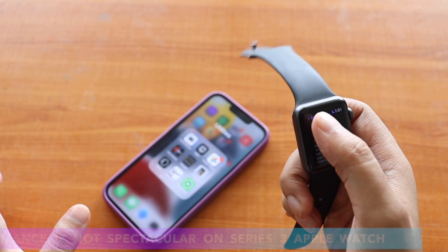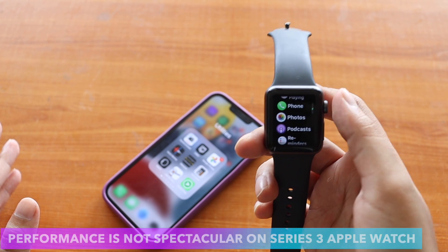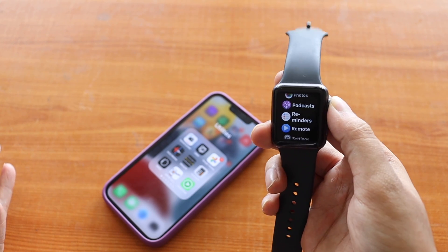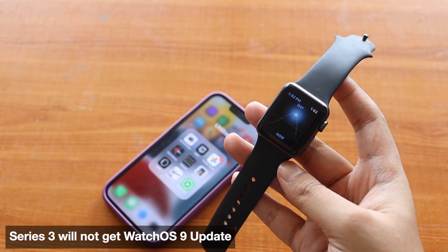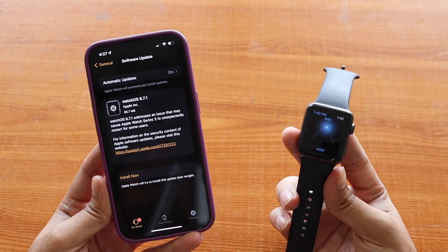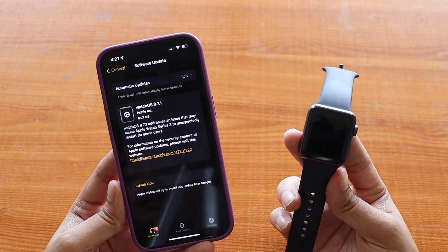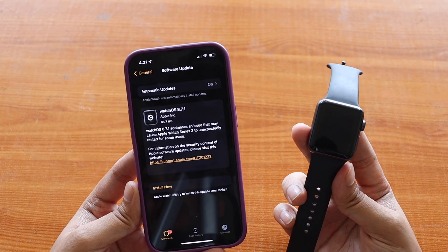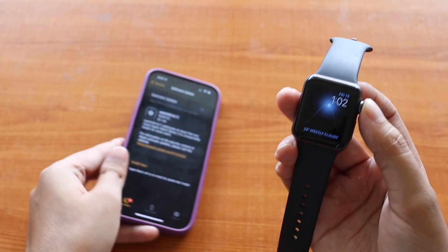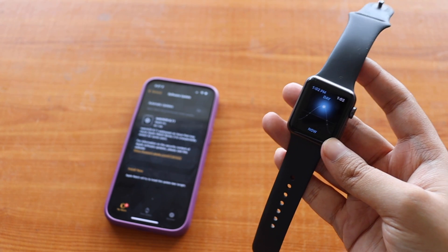Performance is not as great as you'd find on Apple Watch Series 6 or 7 — there are minor lags here and there — but it's still a smartwatch you'd fall in love with. Unfortunately, Apple is not providing the watchOS 9 update for Series 3. That said, if you are on Apple Watch Series 3, this watchOS 8.7.1 update is very important because it was specifically released for Series 3 and resolves the unexpected restart issue.